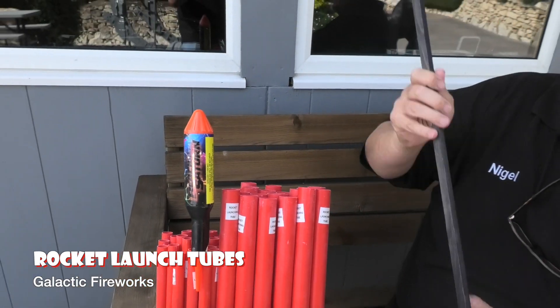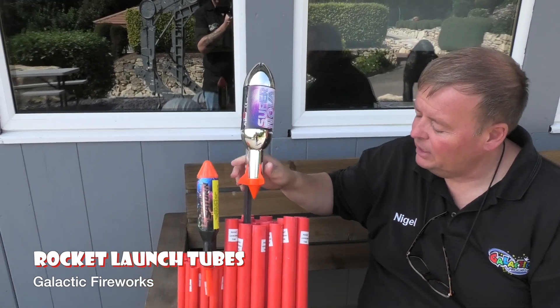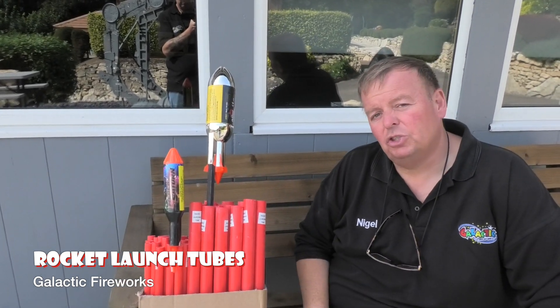This one is for the biggest rockets to fit in. So as I said, we sell them in two sizes: the medium size and the large size rocket launching tubes.